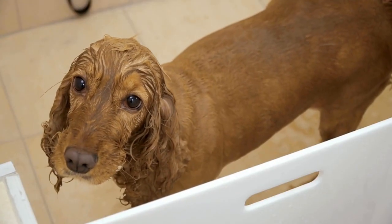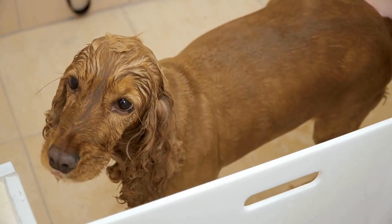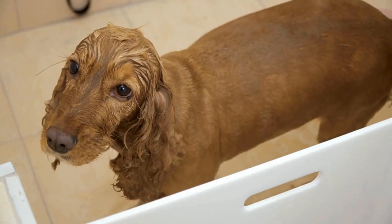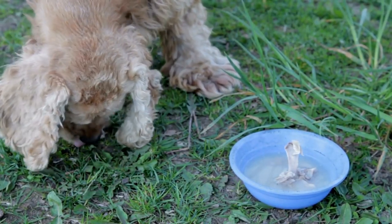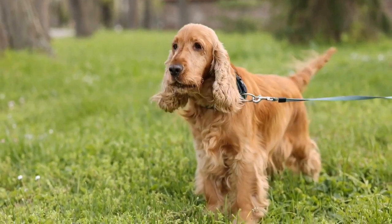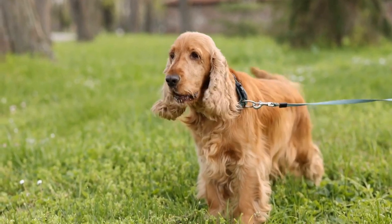Next, start by brushing your Cavalier King Charles Spaniel's paw fur gently to remove any tangles or mats. This will make it easier to trim the fur later on. If you come across any mats that cannot be brushed out, carefully cut them out with the round-tipped scissors, being cautious not to cut the skin.